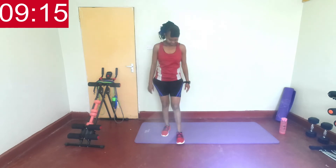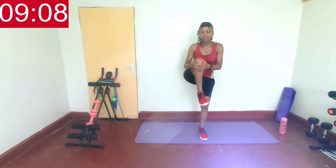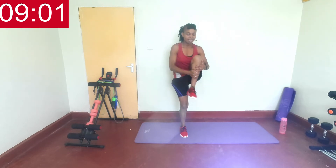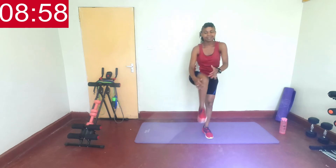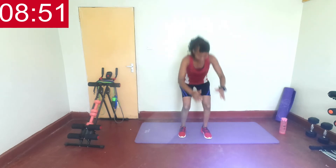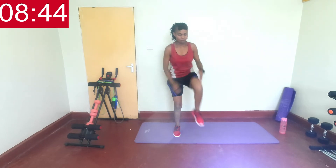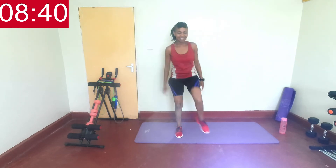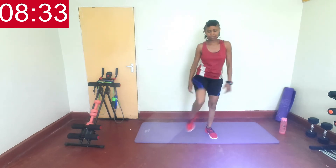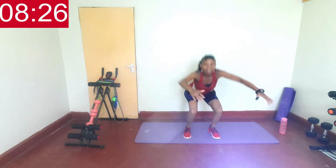Don't forget which side you worked on so you can work on the other side next round. Next, go down then come up and hug your knees. Let's do this — squat, hug that knee, hug the other. Squat, hug that knee, hug the other. If you want to challenge yourself you can change this to a lateral kick.